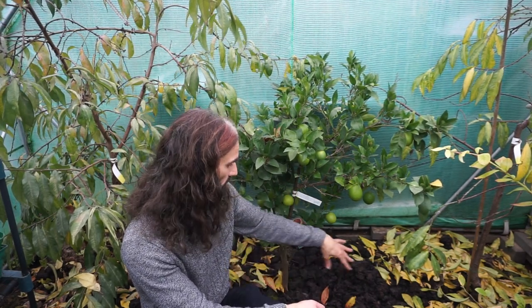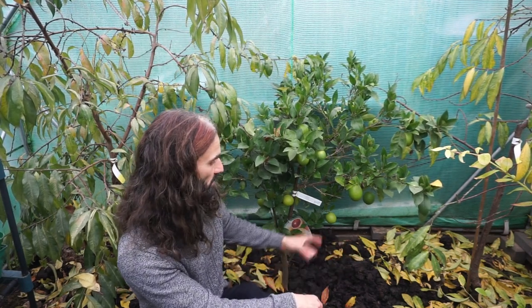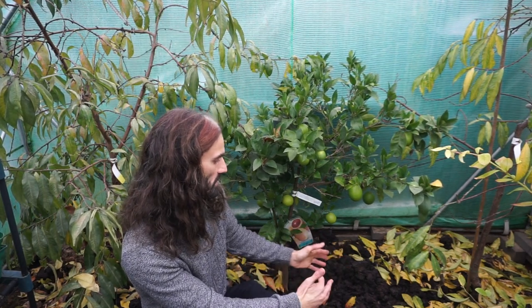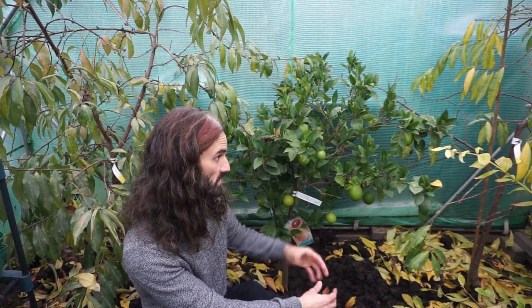Once again you can see I've mulched around the base of the tree with the same compost, same as I mulched the plants earlier. So once again I'm returning the nutrients to the soil, building the soil, making it more moisture-retentive. But yeah, the blood orange tree looks very good indeed.